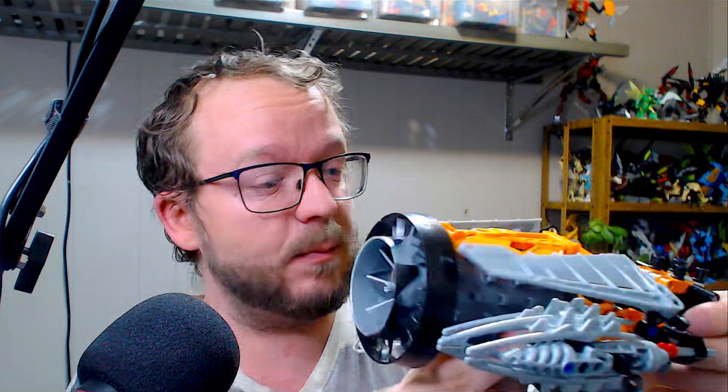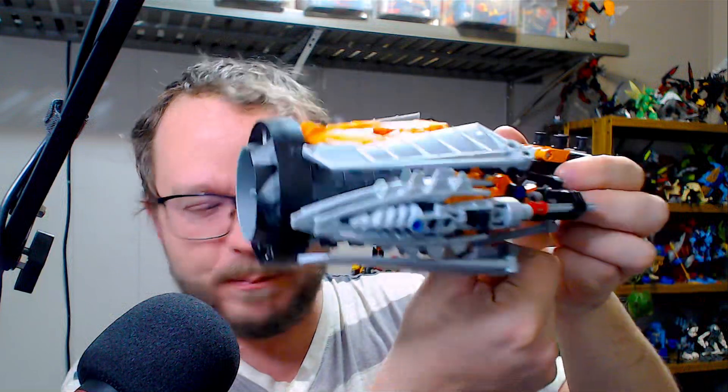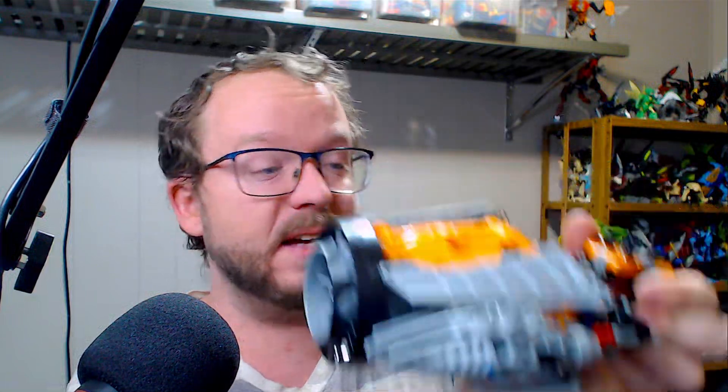There are a handful of things I need to touch up on right now. For one thing, stabilizing the body a bit more — there are some connections I need to make in the body to get rid of some of the flex. It is pretty solid, but some of that flex leads to these bottom flaps dragging. If I added rubber bands to it, it would work fine, but I would like to mitigate that as much as possible.